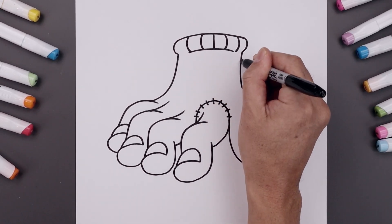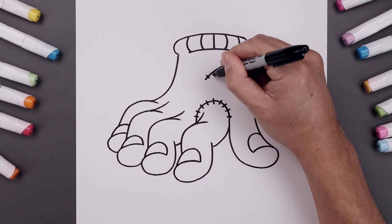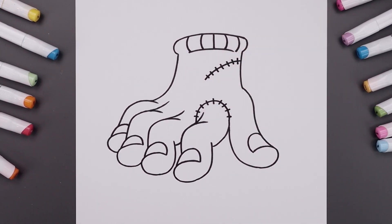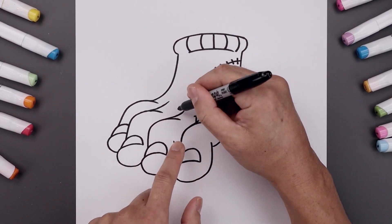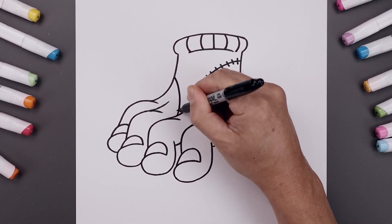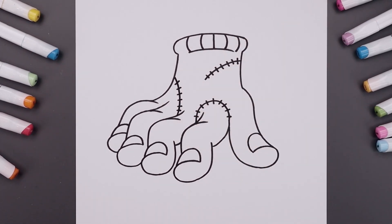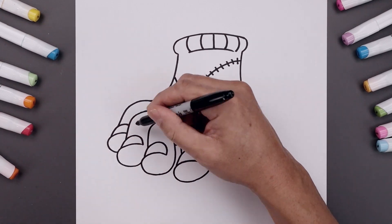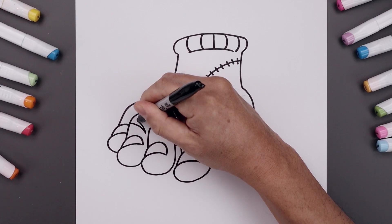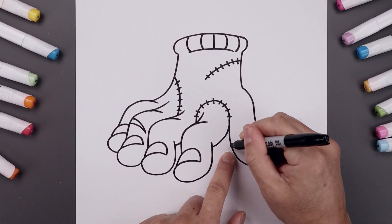Let's add another stitch going across the wrist — come in and then down, and we'll add those stitches going across. Now in between the second and third finger, we curl this up and then out, and we'll add those stitches. Now I'll add a scar across the top of the third finger — bend this in and down, and taper that back out. Let's add another scar inside the thumb.